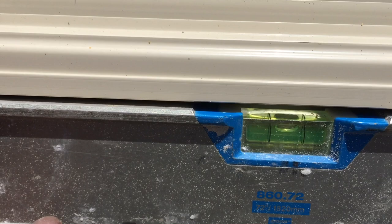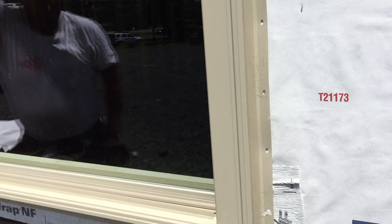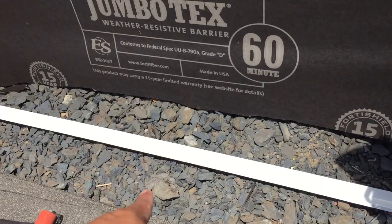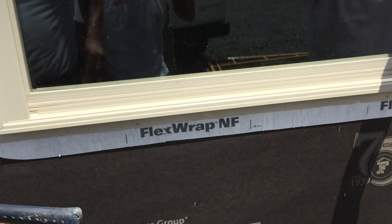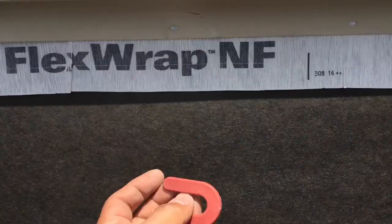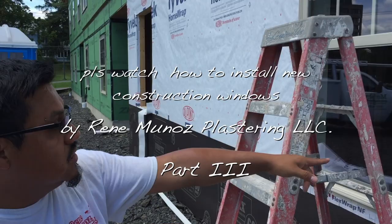So this window is actually ready to be fully installed. What we have to do is nail all of the flange. Once we do all the flanges, we're going to install the drip cap flush on top of the window. Prior to that, we're going to do the straight flashing on the left side, then the right side, then the top — nothing at the bottom. At the bottom, you have to make sure that everything is open for the water to actually drain. We installed a shim underneath and nailed it. The window has nails on the left side, right side, and top.